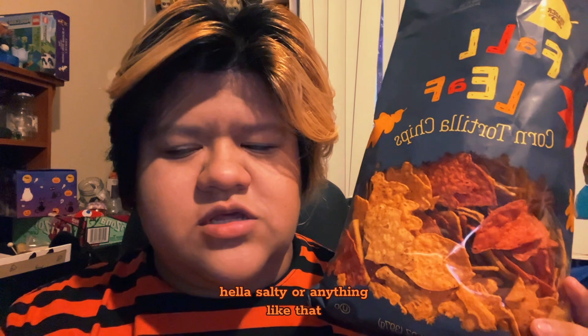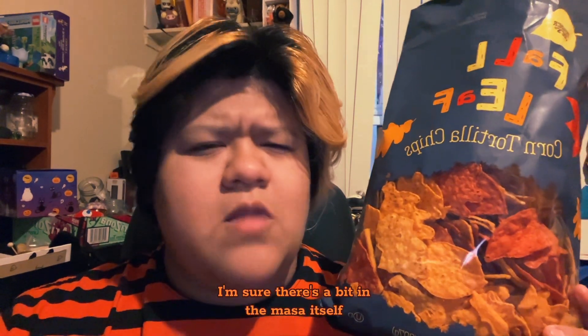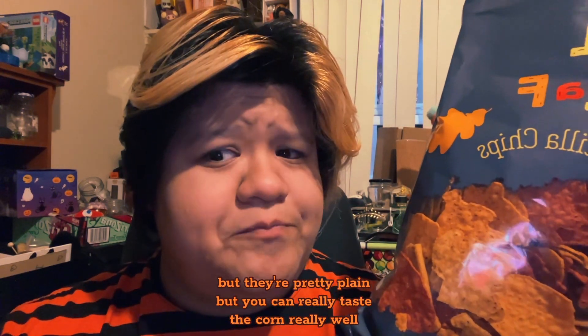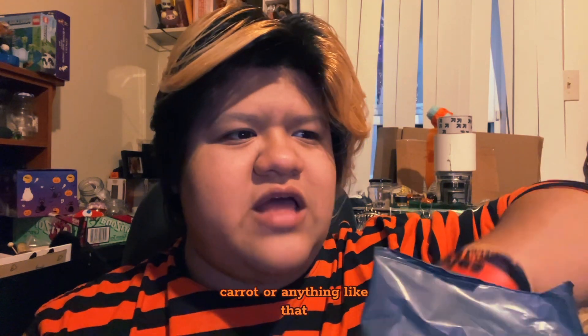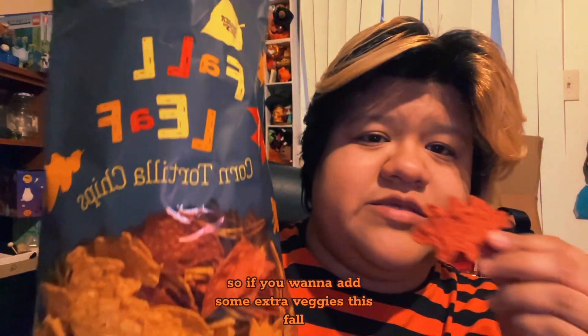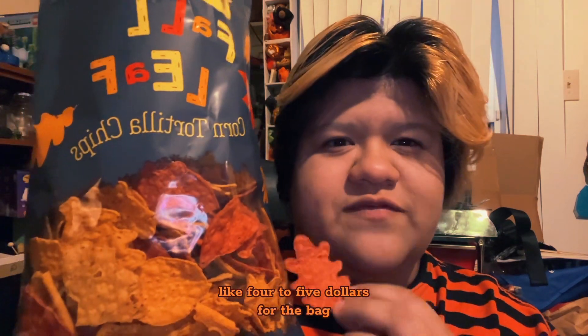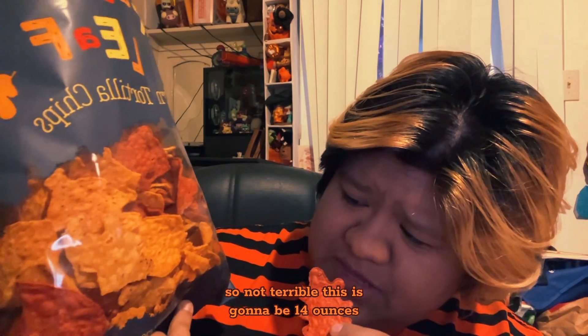So they're not like super salty or anything. If anything, I'm not even sure if there's much salt on it — I'm sure there's a bit in the masa itself but they're pretty plain. You can really taste the corn well. I can't taste carrot or anything like that, so so far they're just a tortilla chip. If you want to add some extra veggies this fall, definitely pick these up. This was like four to five dollars for the bag, which is not terrible — it's 14 ounces.